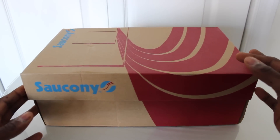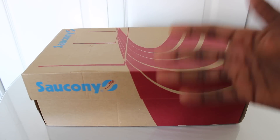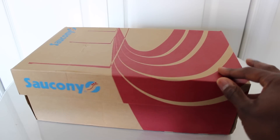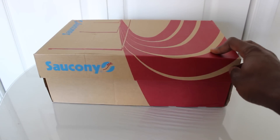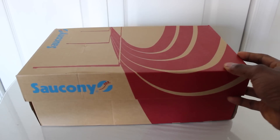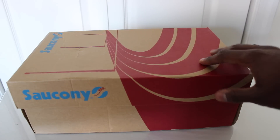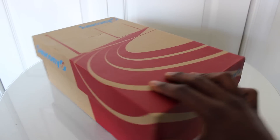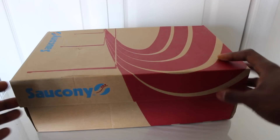As you guys can see from the box, this is a Saucony — we called them Sauconies growing up. We used to rock these things all the time, especially in middle school, because they were fairly cheap and looked clean. The models we used to get were the Saucony Jazz or the Saucony Originals — they looked like the New Balance 574s. We used to snag every color, two for $89.99, and we used to go in on them.